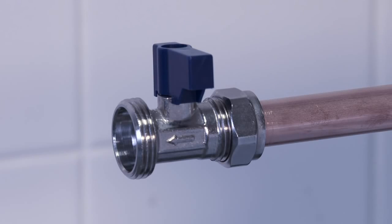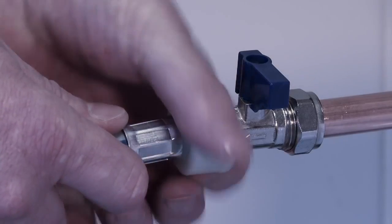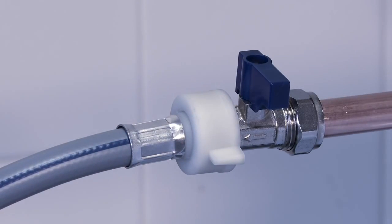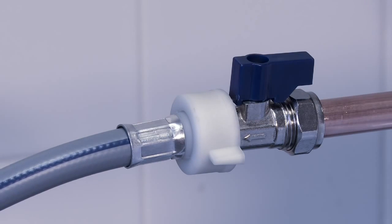Shown here are two different examples of cold water taps. You can stop the water supply by turning the valve. Connect the tap to the cold water pipe, tighten it fully by hand rather than with a tool, and then turn the valve back on. Make sure the pipe is not kinked.